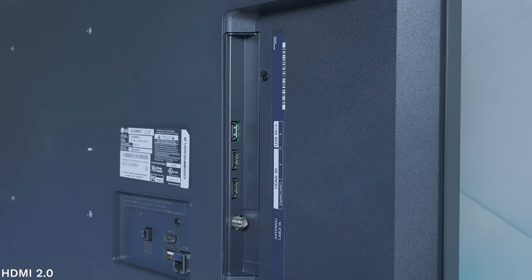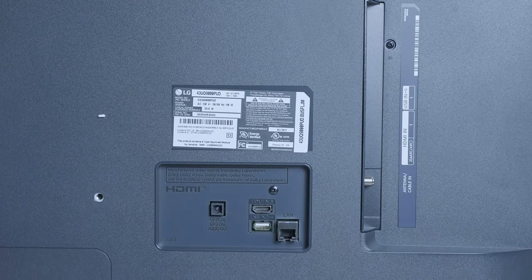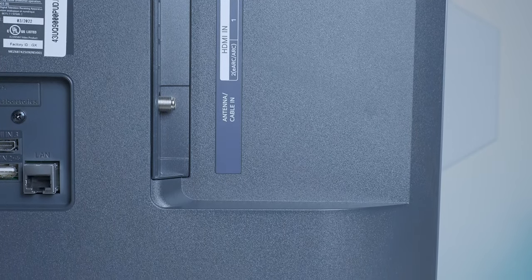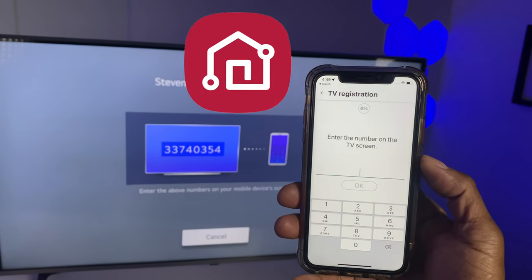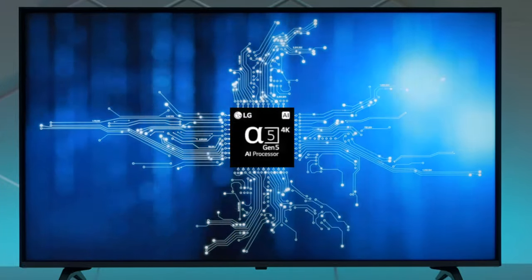The UQ9000 has plenty of inputs for most people's needs. There are three HDMIs, one of which is eARC so you can run it to a soundbar. Additionally there are two USBs for thumb drives, keyboards, and other peripherals. There's an ATSC 2.0 tuner — not ready for next-gen 4K over-the-air content — but there is a fiber optic output. It has Bluetooth, and if you use the LG ThinQ mobile app you can use your smartphone as an additional audio output with headphones as a remote speaker.